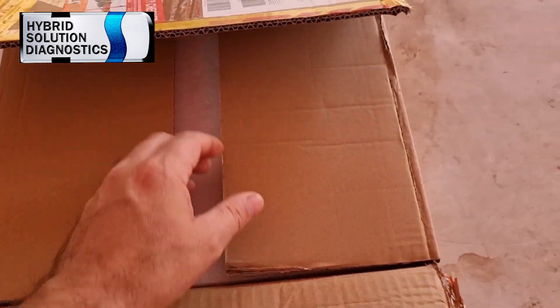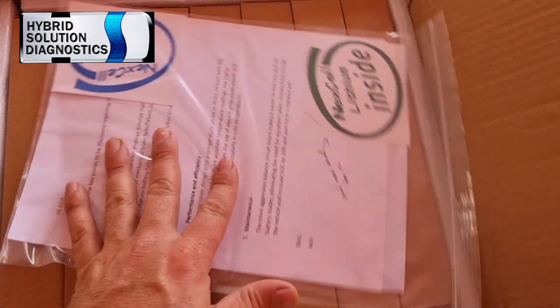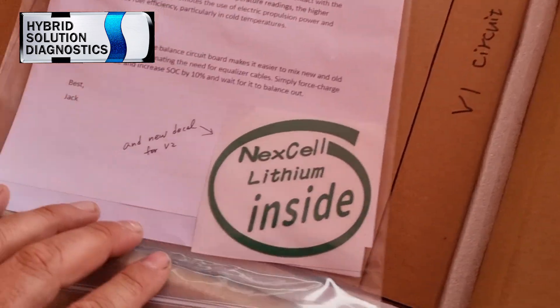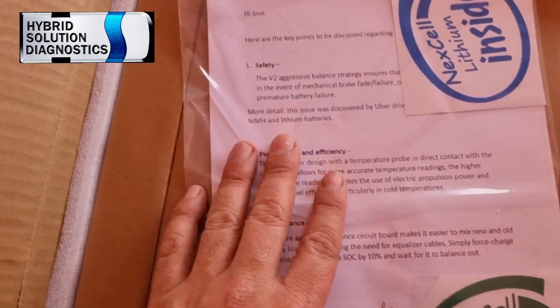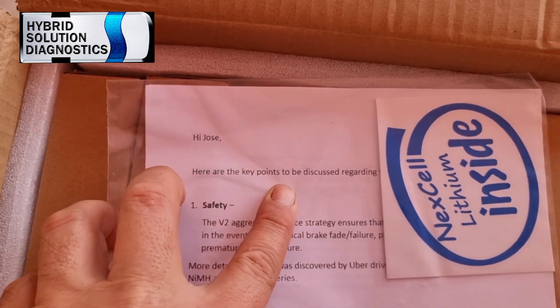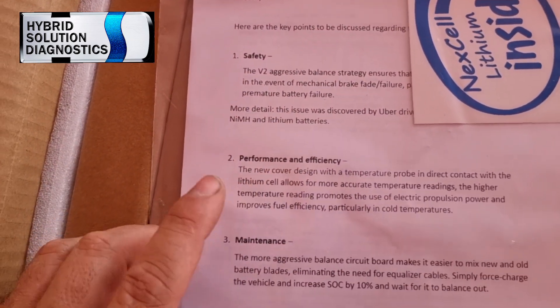Before we continue, I just recently opened this box. Let me show you quickly. Nexcel lithium inside — Nexcel V2. He sent us a personal letter about this battery. Here are the points discussed regarding safety, performance and efficiency, and maintenance. So let's take a quick look at it.